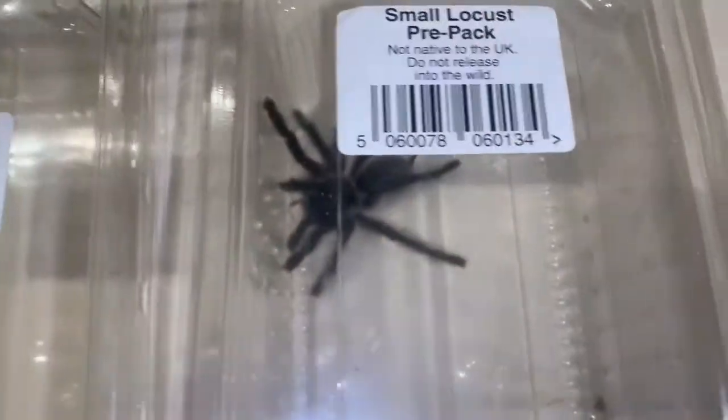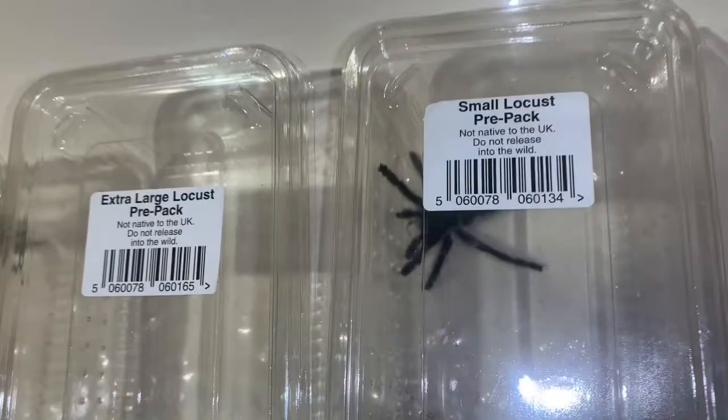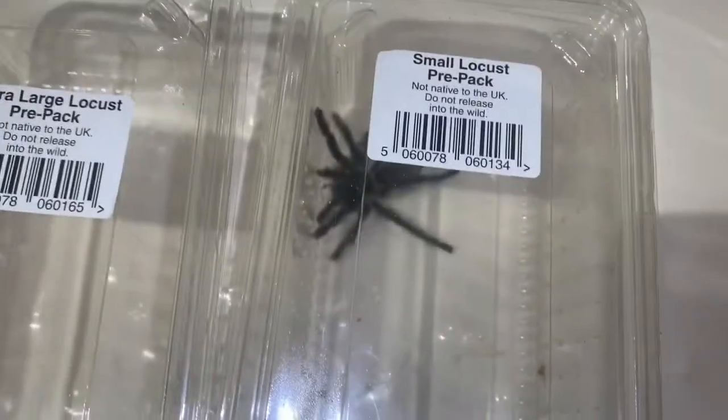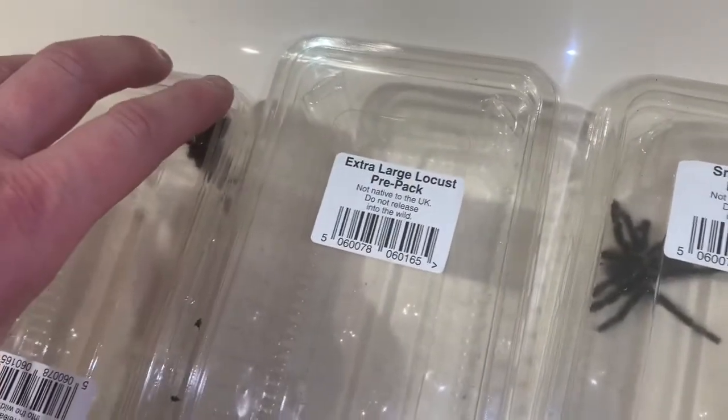Wasn't too bad, was it? Five transferred in a couple of minutes. Like I say, this one here is definitely a mature male - the size difference between him and the others is clear. We have four females and one male, which is sweet. I am going to introduce some more at some point; I don't really know a lot about it at the moment, so I'm just going to do a bit of research and see what the crack is.